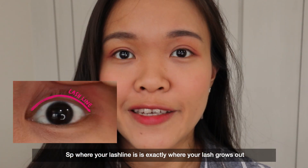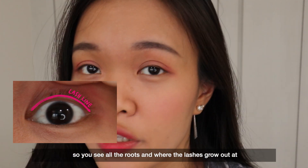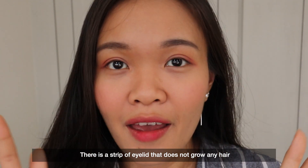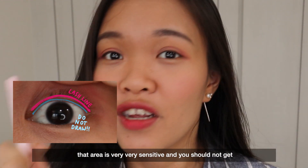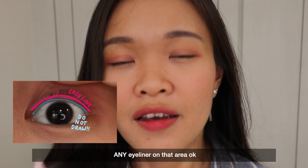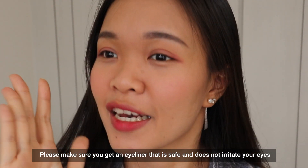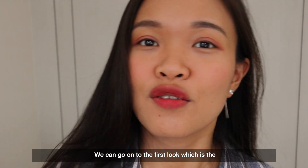Your lash line is exactly where your lash grows out — where you see all the roots and where your lashes grow. There is a strip of eyelid that does not grow any hair, in between your eyeball and your lash line. That area is very very sensitive and you should not get any eyeliner on that area. For these looks, please make sure you get an eyeliner that is safe and does not irritate your eyes. Now that you know where the lash line is, we can go on to the first look.